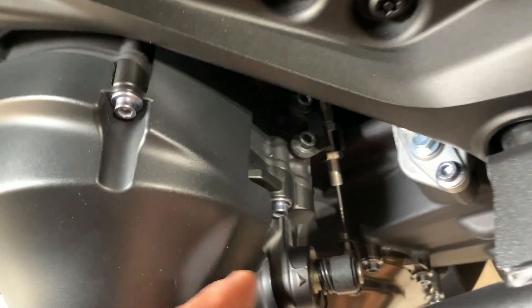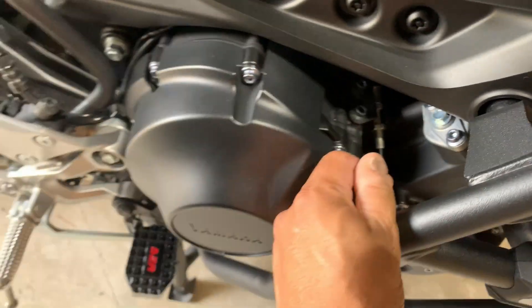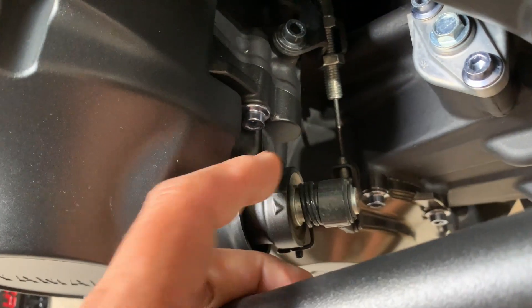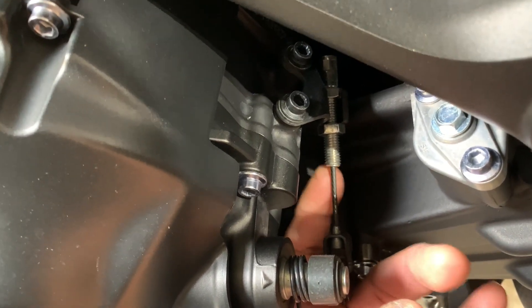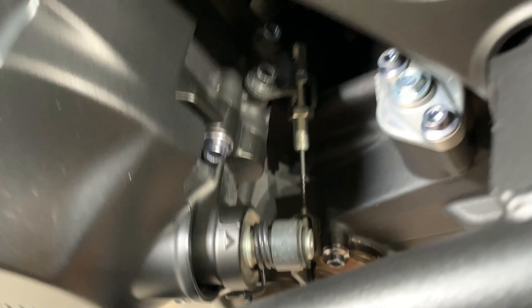The other end on the Yamaha is here on the right side of the engine. I'm going to put a rag underneath here to catch all the drips that are going to come out, and that's it.